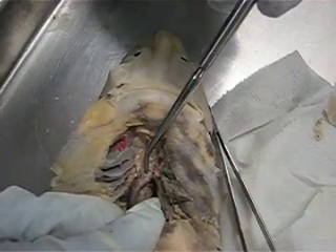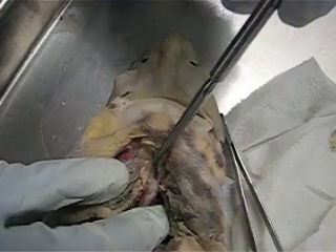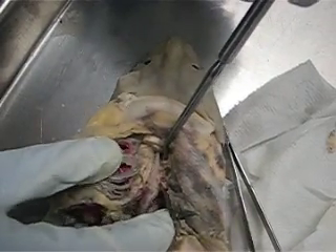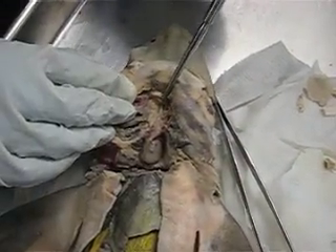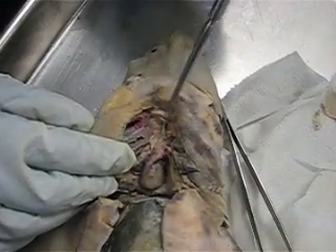This is going to lead into the conus arteriosus, which is right here. The conus arteriosus leads into the ventral aorta, which cannot be seen very well right here. And the ventral aorta is going to branch into the five afferent brachial arteries, which are going to go out like this.